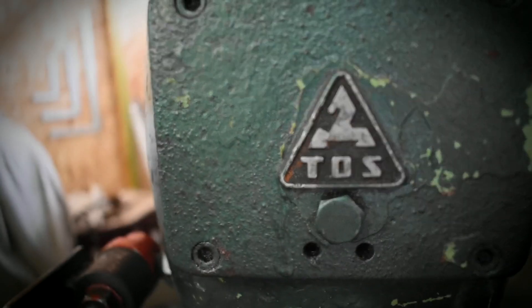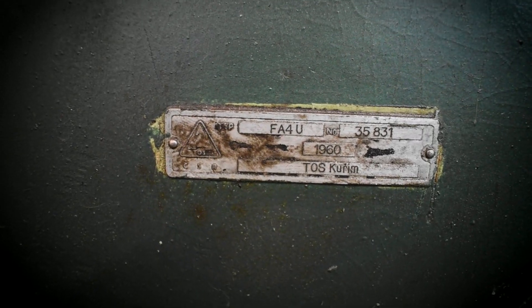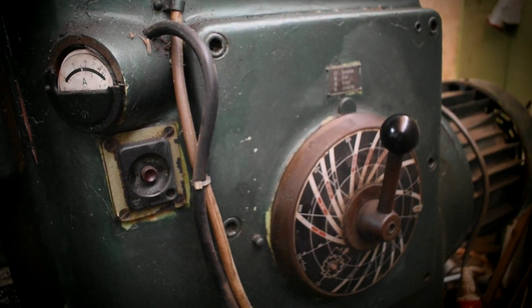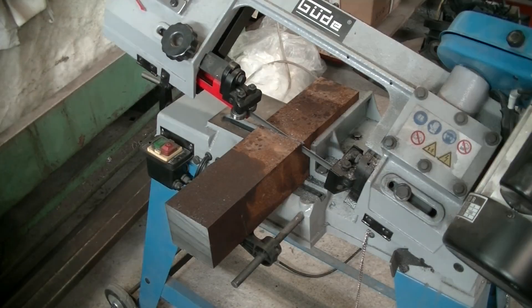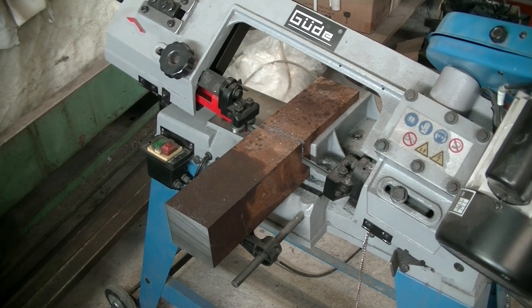Guess I'll have to do it myself then. This is my 1960 TOS FA4U knee mill. It's a conventional mill without a digital readout — I'm doing this old school. It's only 64 years old so it can't retire yet. Luckily I had some mild steel bars in my stock, so I have basically no material cost.